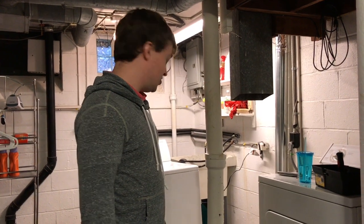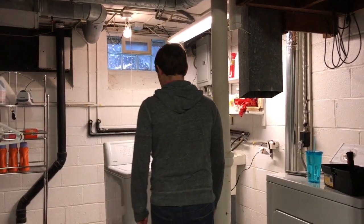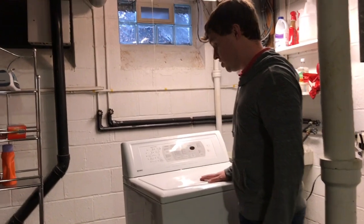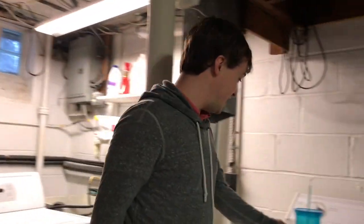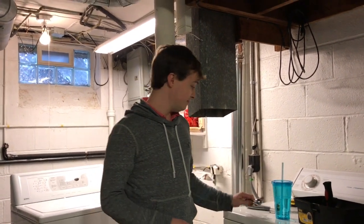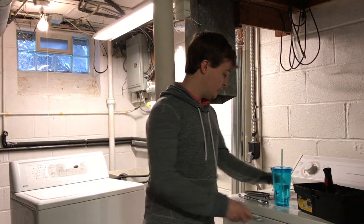I'm going to show you how to disassemble a Kenmore Elite Calypso wash motion washing machine to access the pump and check for a cloth. The tools that you're going to need are a socket wrench with a 5/16 inch piece, a pair of pliers, and a flat head screwdriver.